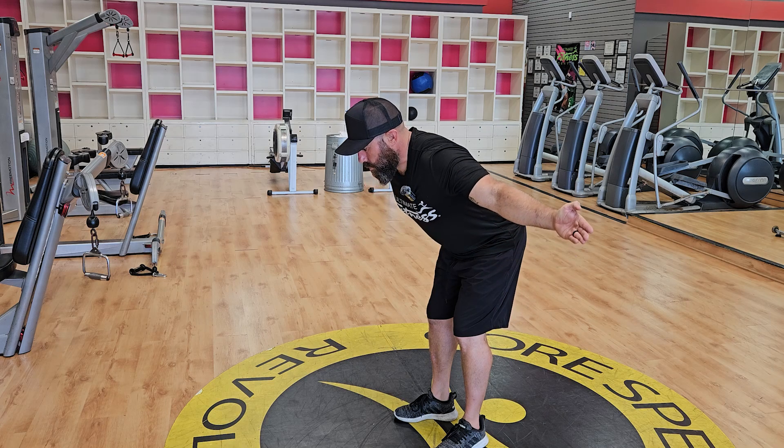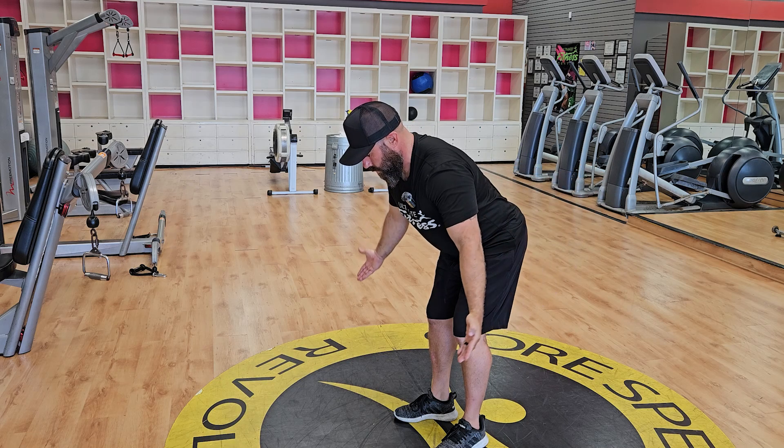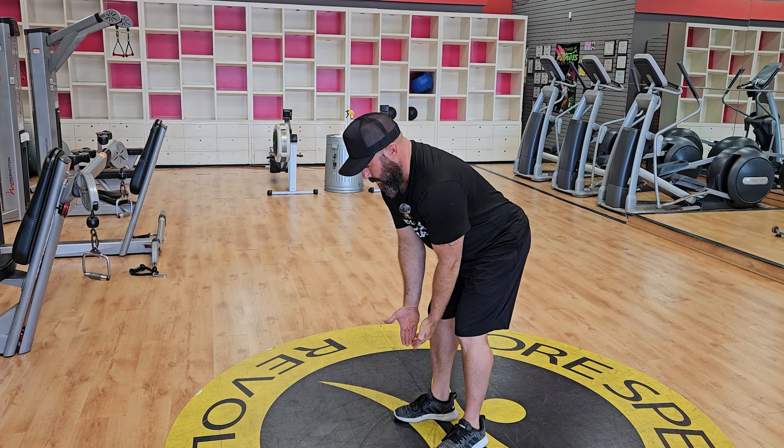You're going to pull your hands apart until you feel that stretch in your chest and squeeze in the back of your shoulder blades. Hold it for two seconds, then bring your hands back down to the beginning.